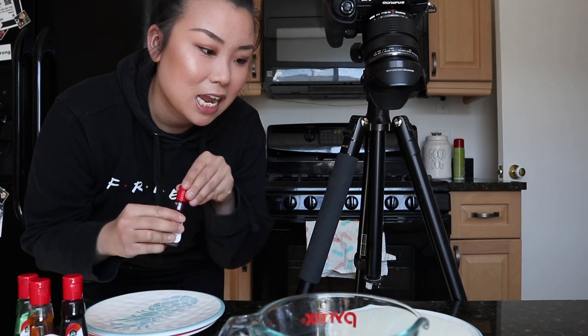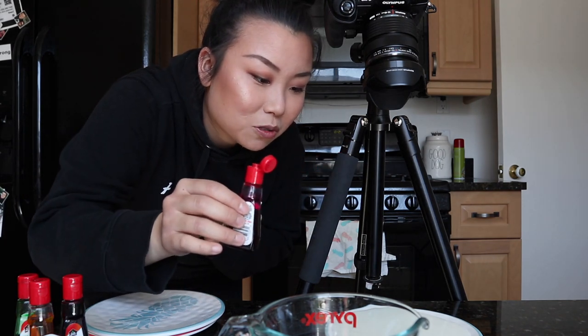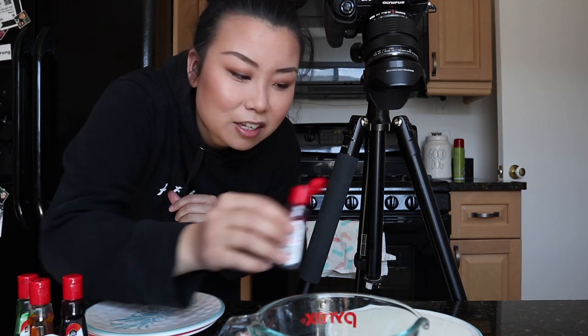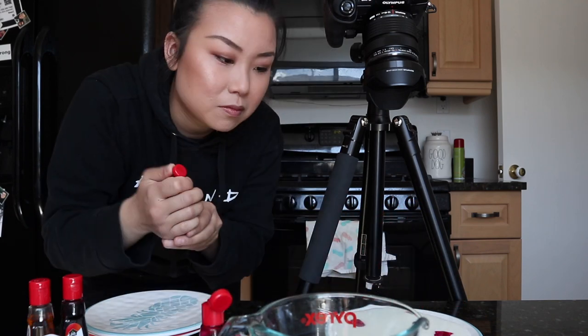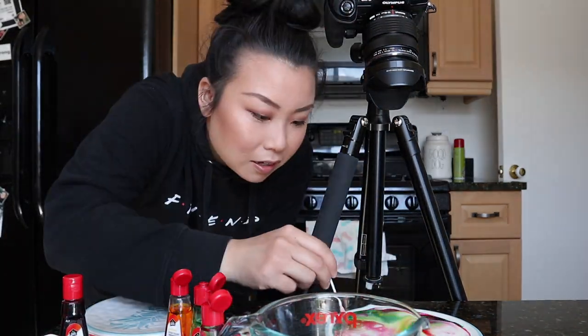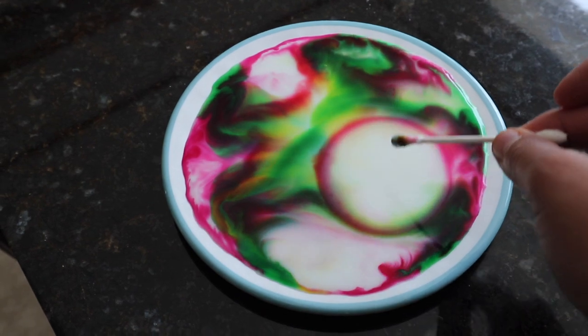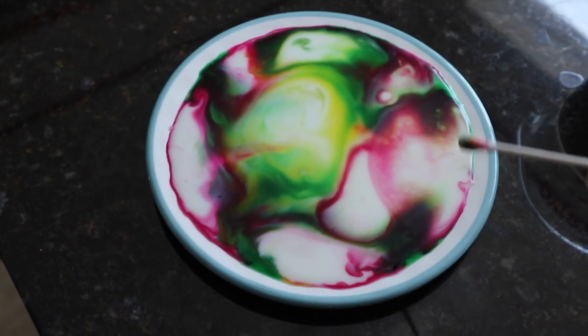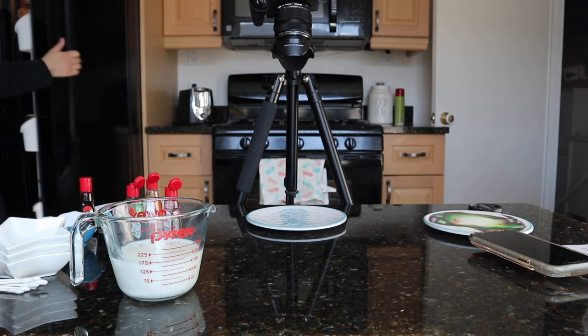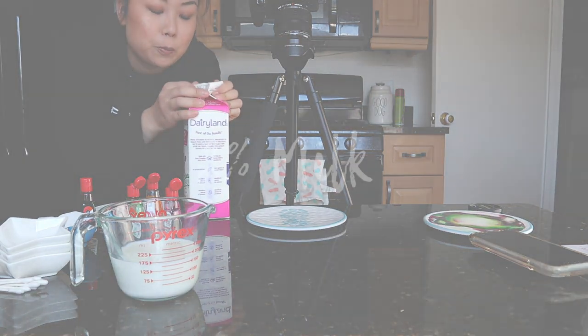Alright, so let's start with red food dye — actually, let's do multi-colors. So just to show you what's happening: when you dip the q-tip with dish soap in, it kind of creates these — it's actually really satisfying to do.